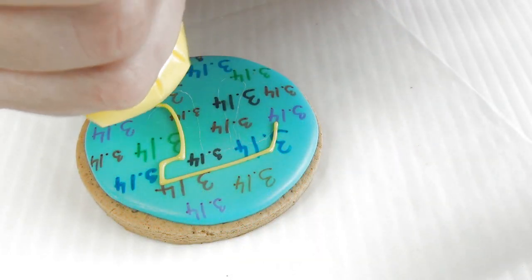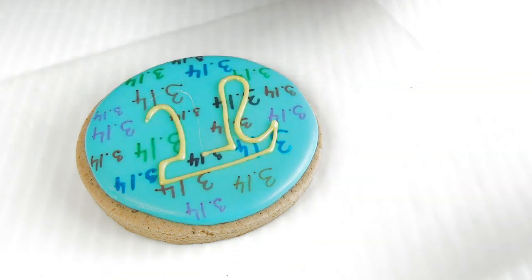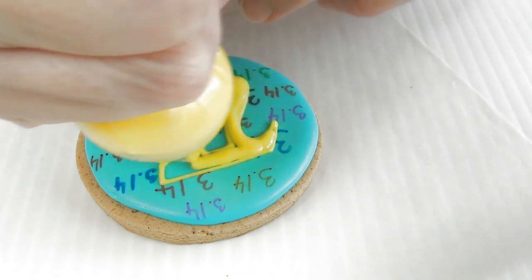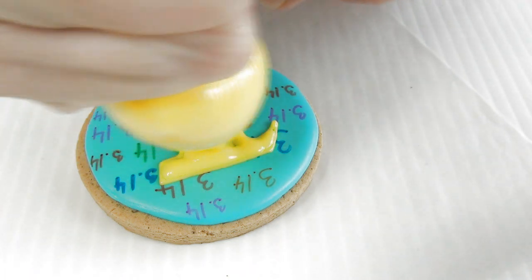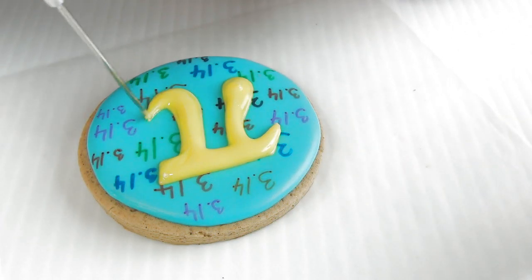The pi letter is the 16th letter of the Greek alphabet, and it has been used as a mathematical constant, 3.14, since the 18th century.